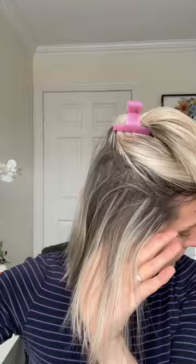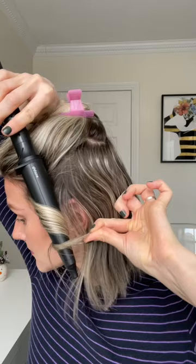I grab a one inch section of hair and take the wand pointing it downwards — key here — pointing it downwards and wrap the hair around the wand away from my face. I like to leave the ends of my hair out and not curl them fully around the wand. This way they stay straight.